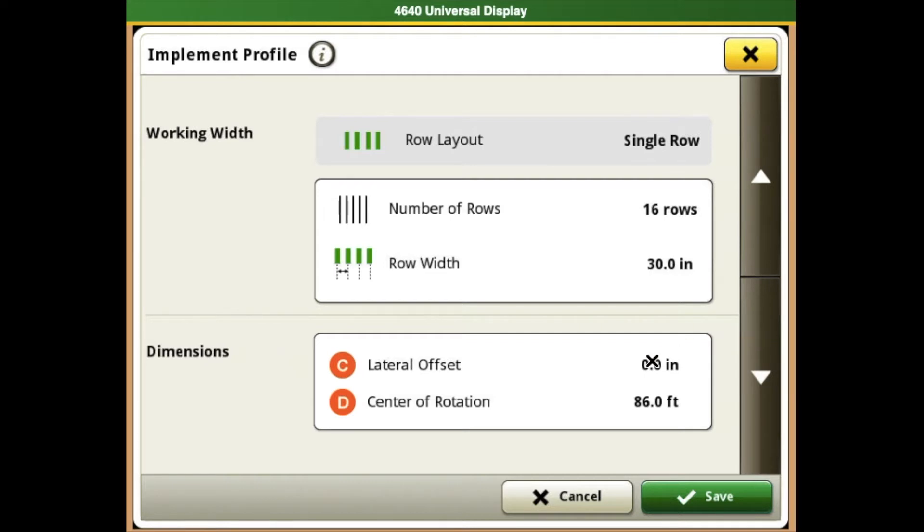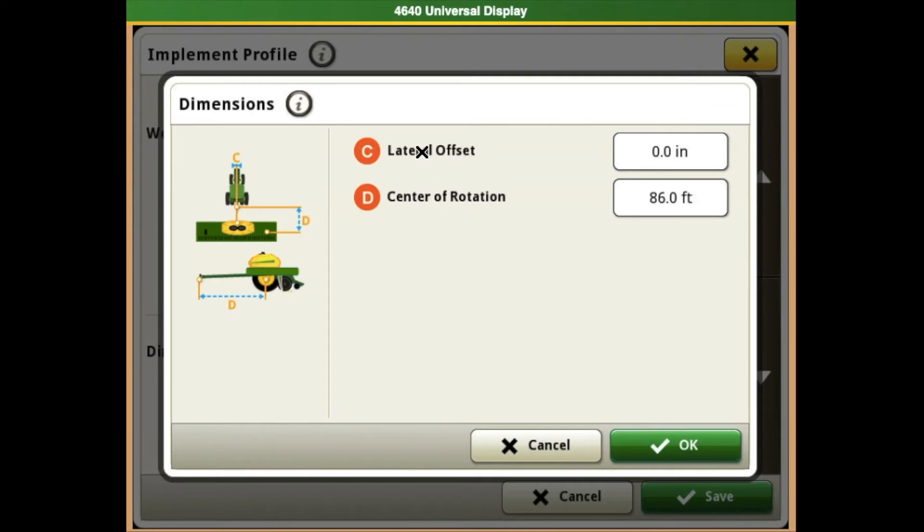The dimensions are going to be the box that we want to select. This is going to have your lateral offset, whether you have your planner centered or if you have it offset a little bit. You will want to make sure that you put the correct inches in, as that will make a big difference in your tracking, having wide guest rows or narrow guest rows. Your center of rotation is going to be your implement hookup point to the center of your drive wheels on your planner.